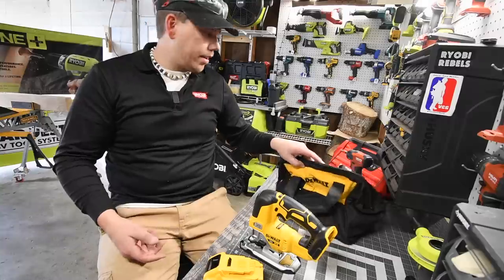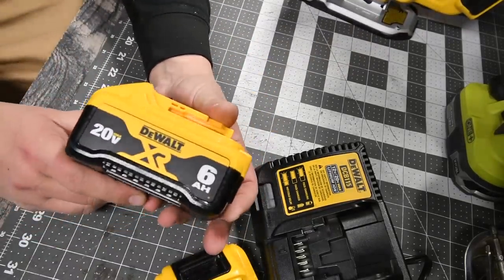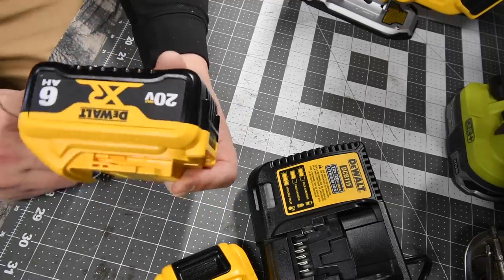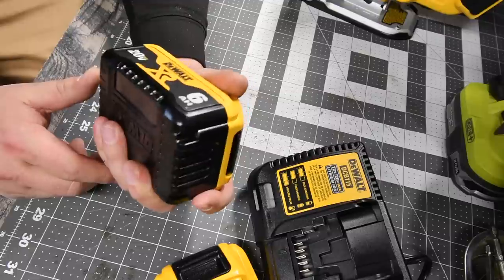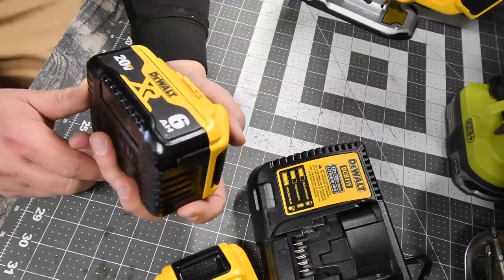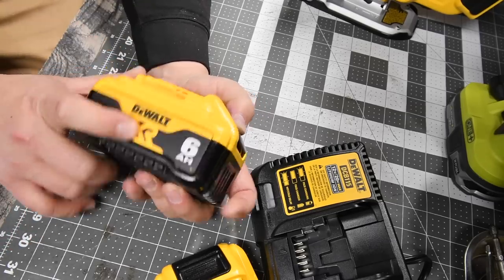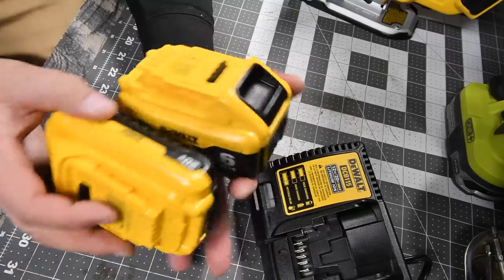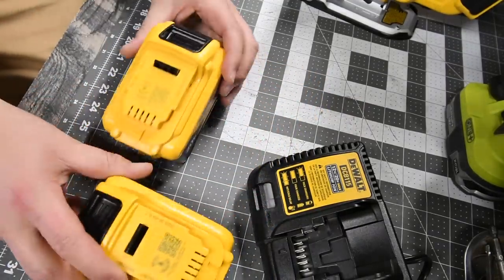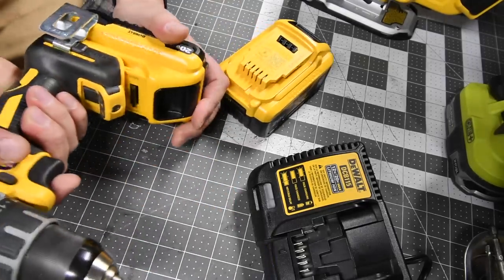Let's zoom in and talk about these quickly. First, the six amp hour XR battery — as I said, it has 21700 cells in it. I do not know if these work on the FlexVolt tools — not the FlexVolt Advantage, but the FlexVolt tools. But these two batteries will majorly improve the performance of the DeWalt tool. Let's see if there's a sound difference.